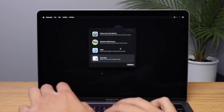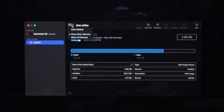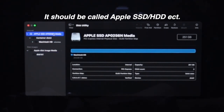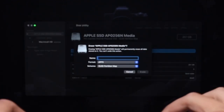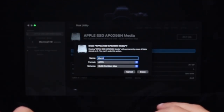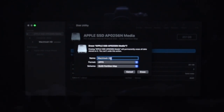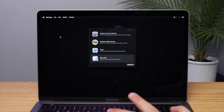From the recovery screen, click on Disk Utility, then click Show All Volumes. Click on your internal hard drive — it should be the biggest item near the top. Then click Erase. Name it Macintosh HD, set the format to either APFS or Mac OS Extended Journaled, and set the partition map to GUID. Then click Erase. Once that's all erased, exit out of Disk Utility.